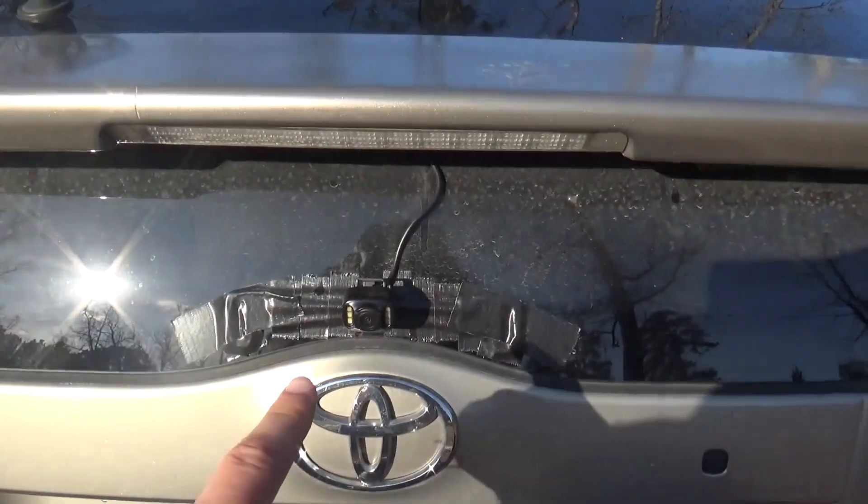Between the box and the bike, I store my chair using a bungee and a small bike lock. Along the edges of the tray and the back of the box, I added some reflective tape for increased visibility.